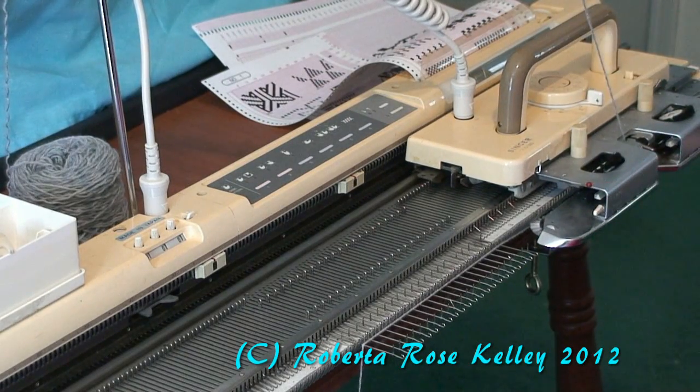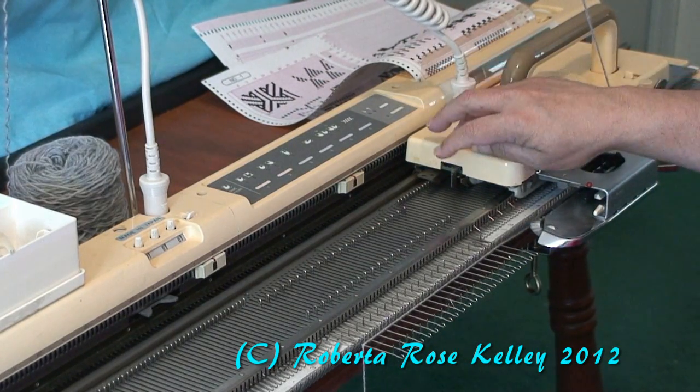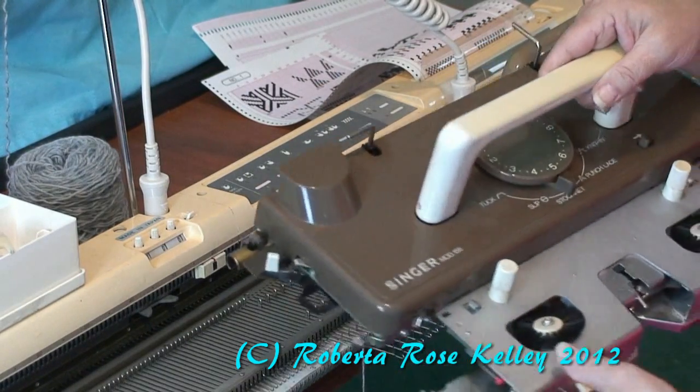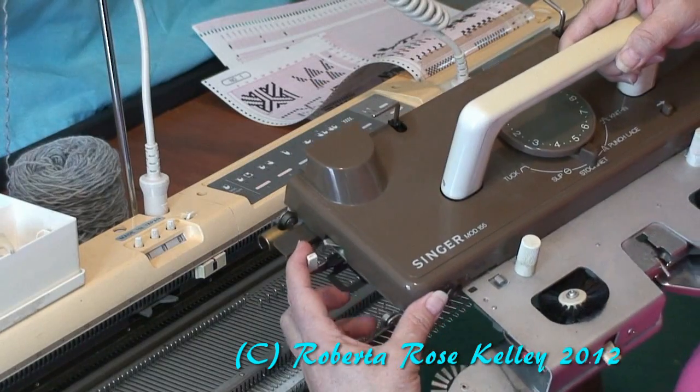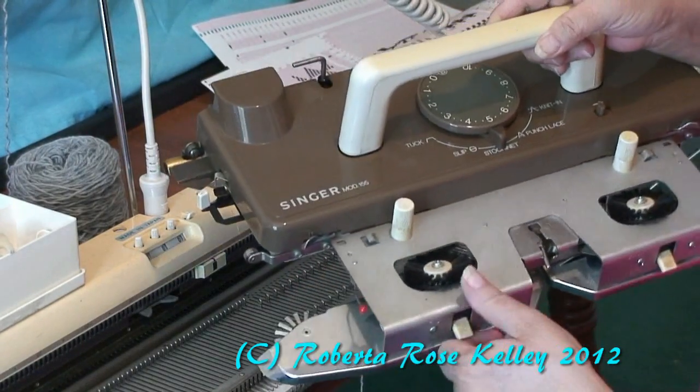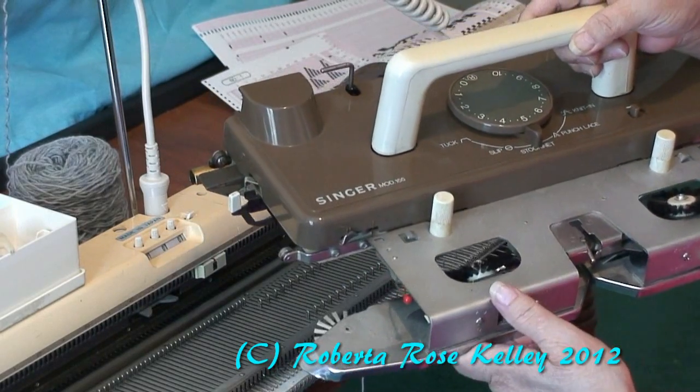I also need to put my front brushes down. On some machines you can control the back lever — like here on the 155 and also the 860. I would bring the side levers forward and again bring the front brushes down.